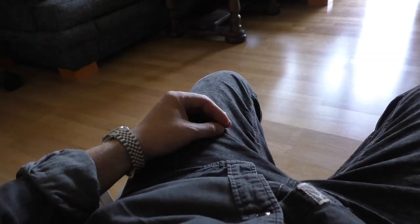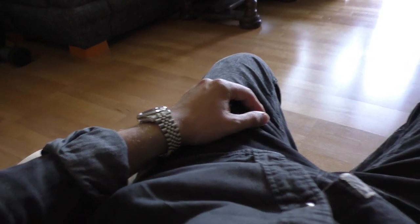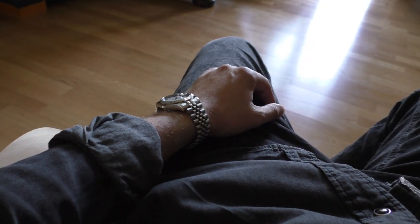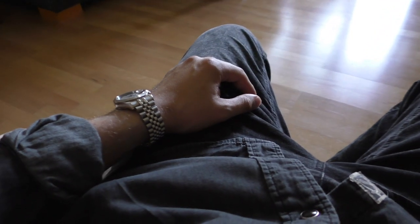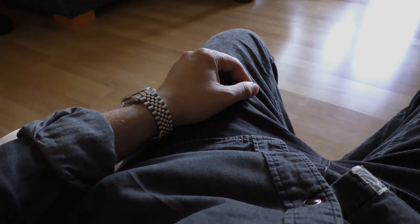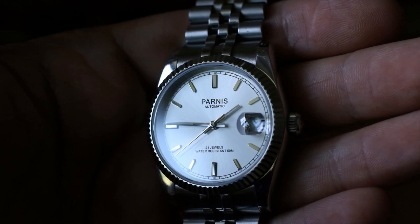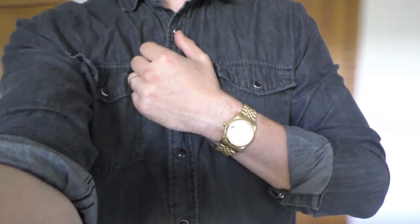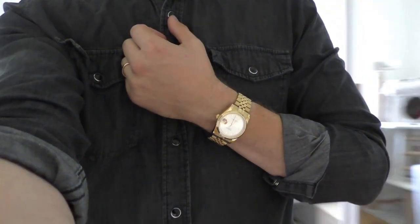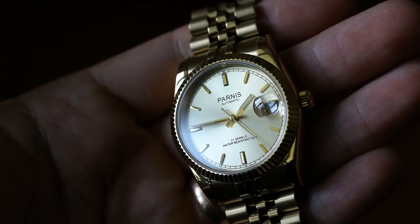You guys asked me: do I really swim with this watch? I actually do, because it has a screw-down case back and screw-down crown, and I have lubricated the o-ring and even the crown. I've been swimming with this watch in the sea, in a lake, in a jacuzzi. I've even been to the sauna with this watch and it hasn't fogged up on me even once.